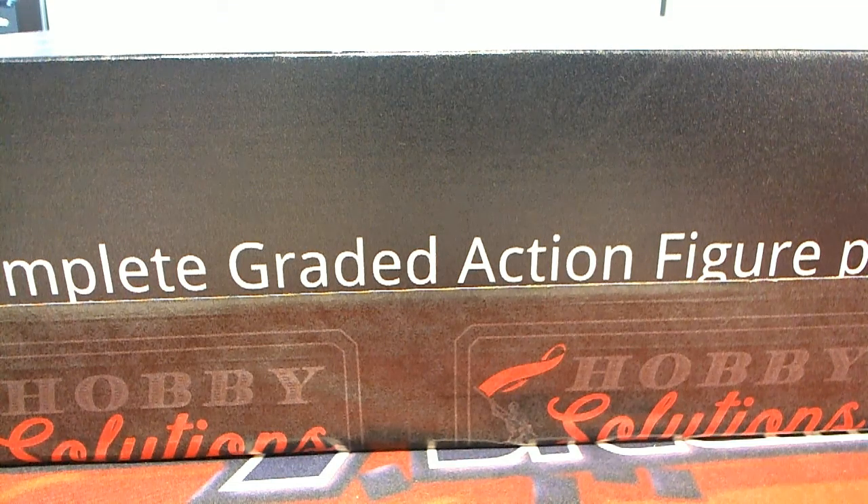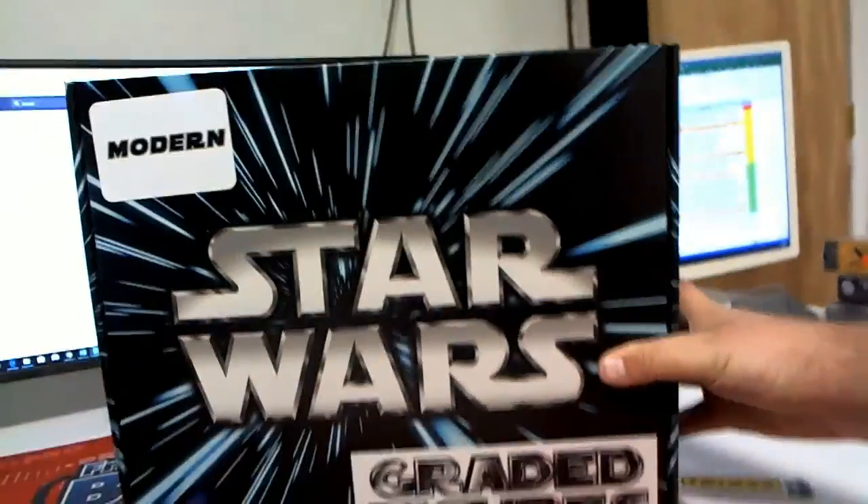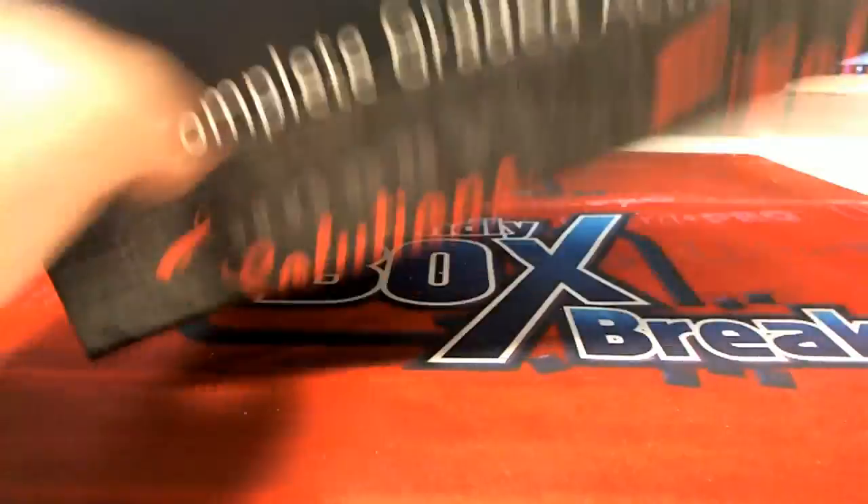Let's do it! 2018 this is HS Star Wars graded figures modern edition. This is a personal box here for AV — good luck man, let's see what you got. Such an awesome box, let's see what you got man.